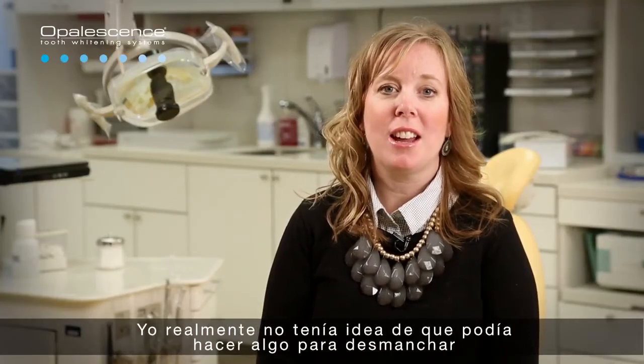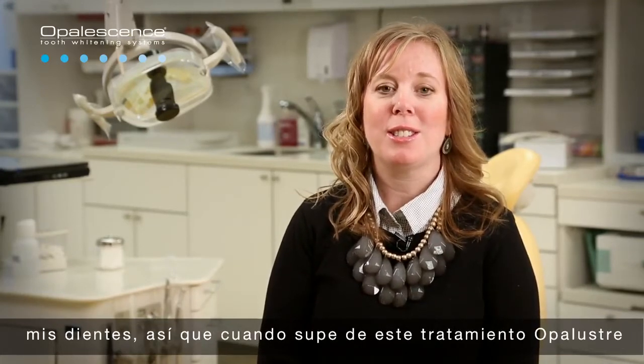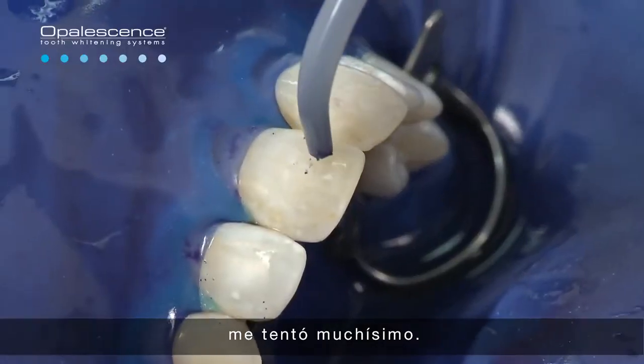I really didn't even know there was anything that I could do to have the spots removed from my teeth. And so when I found out about this Opal Luster treatment, it was really enticing to me.